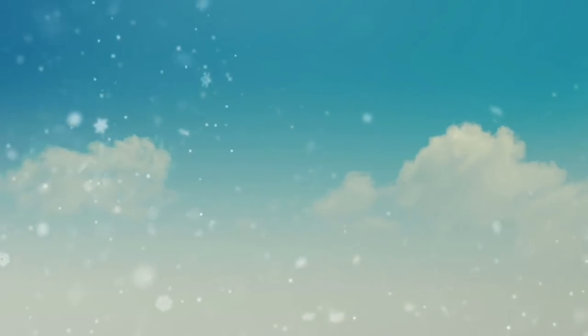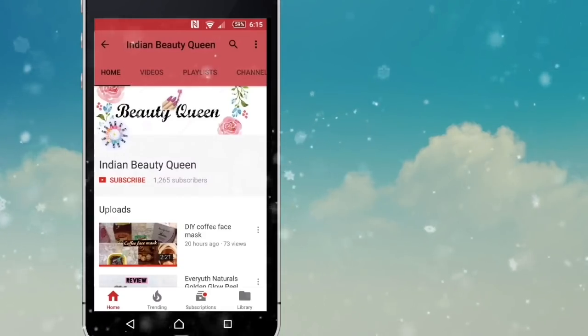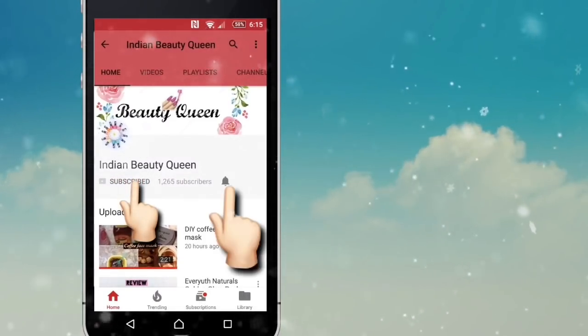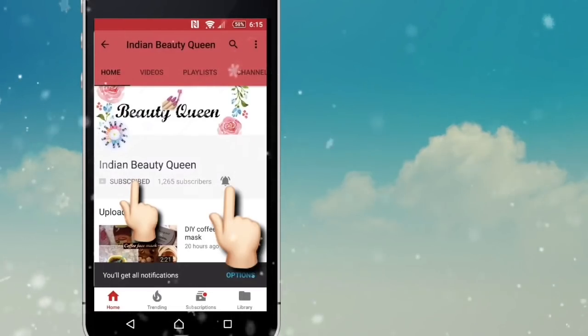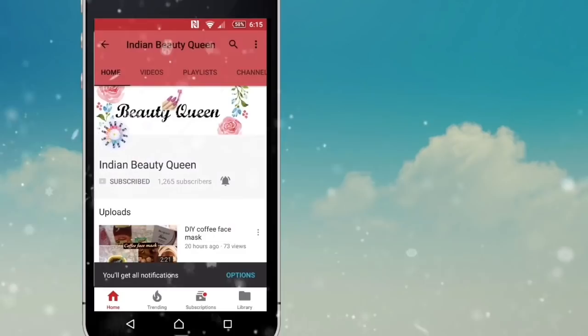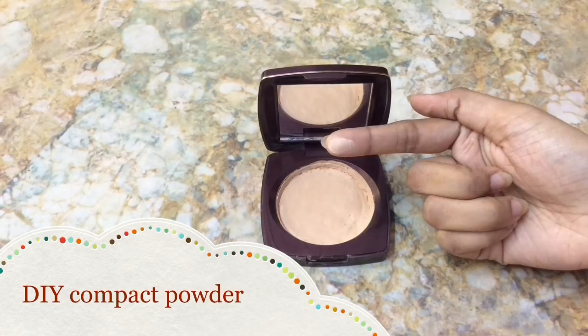Hey guys, welcome back to my channel. If you are new to my channel, please press the red subscribe button, and besides that there is a bell icon — keep it active so that you will get notified whenever I upload new videos. Today I'm going to show you how to make DIY compact powder without using rubbing alcohol.